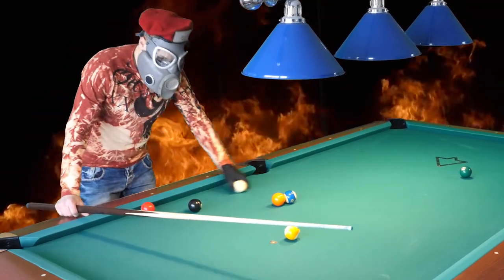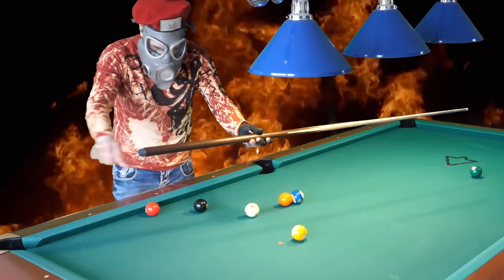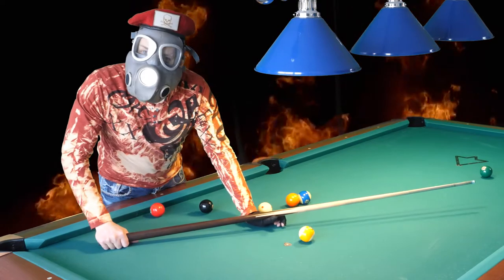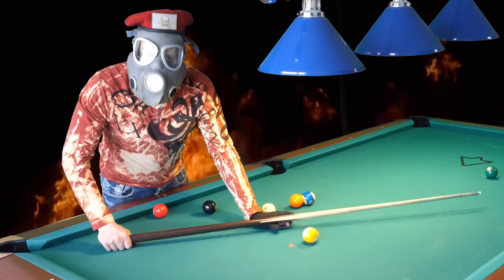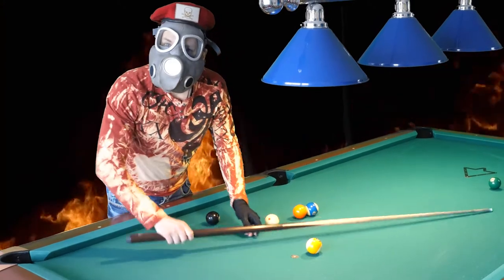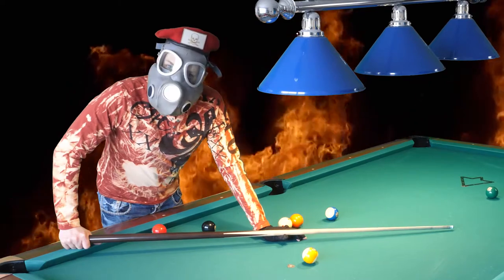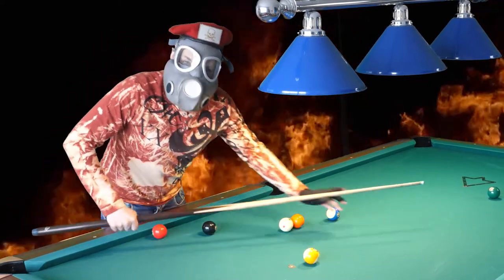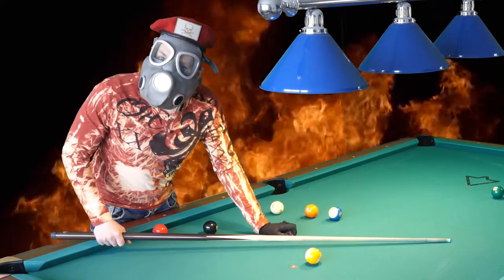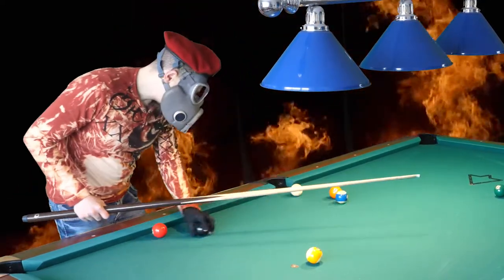First, you grab the cue — maybe start over here or here, depending on how tall you are. If your arm is very long, you grip it further back. If you are very short, you grip it more forwards. It depends on your body.